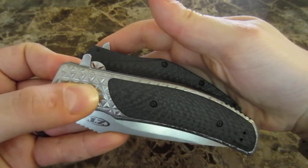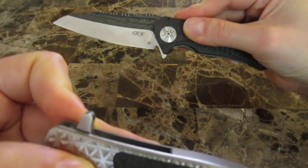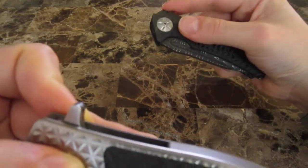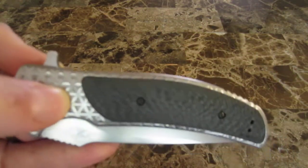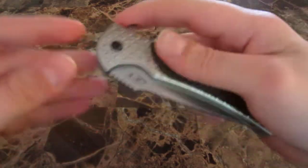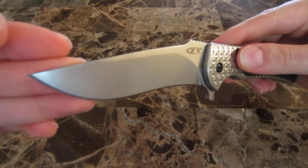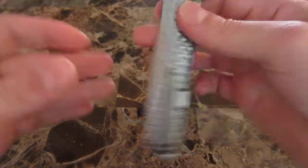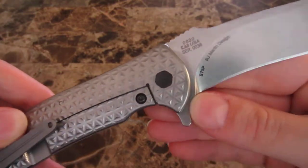The flipper on the 777 is much smaller and does have jimping. The detent on the 777 is very much perfect — by the time you've built up enough pressure to release the blade, the blade is always going to come 100% open and fully engage the lockup. The blade is much heavier on this knife, and the detent is maybe a little bit weaker on this specific one I have in my hands, but it still flips very well.